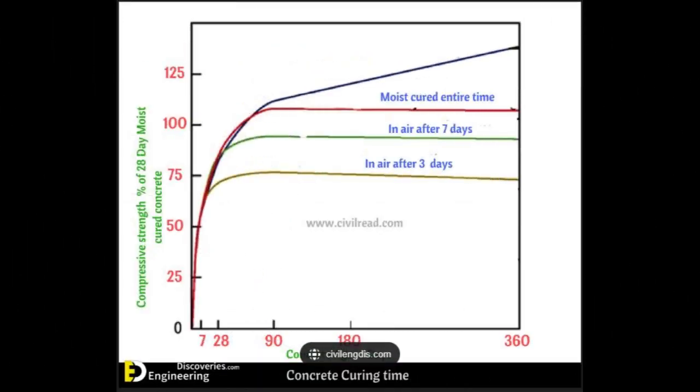It's very critical when you pour concrete that you keep it moist for several days. The most critical time period is the first three to seven days. After that it makes less and less difference, as the charts I have here will show. Concrete moist cured for the first three days will attain 75% of its compressive strength. Concrete moist cured for seven days will attain almost 100% of its strength. Concrete moist cured for 28 days will attain more than 100% of its rated strength. This all assumes proper mix and other factors.